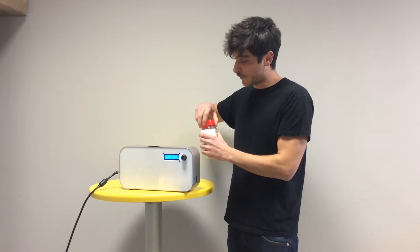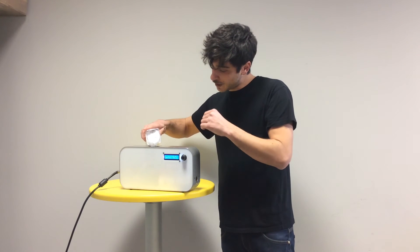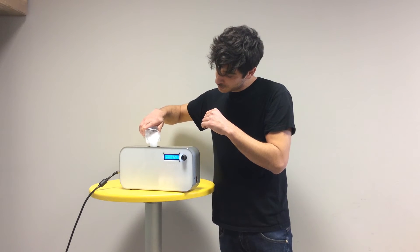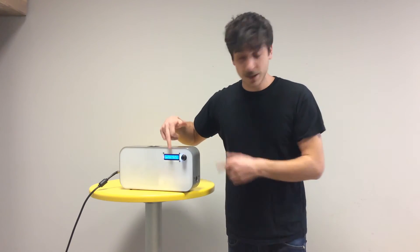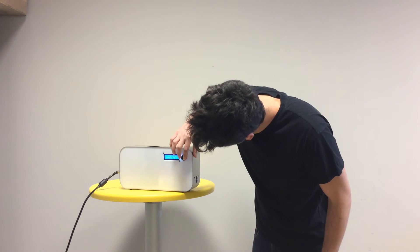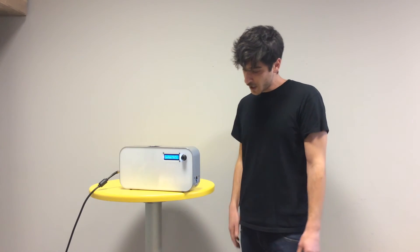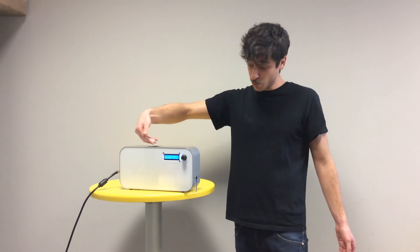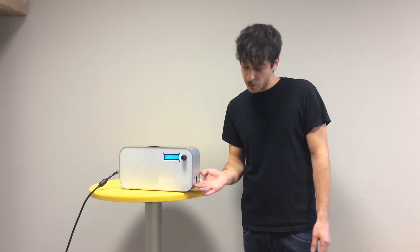Now put it inside Pelfilico. The right temperature is already set. As you can see, the material inside Pelfilico is white, but we get a nice light blue filament coming out.